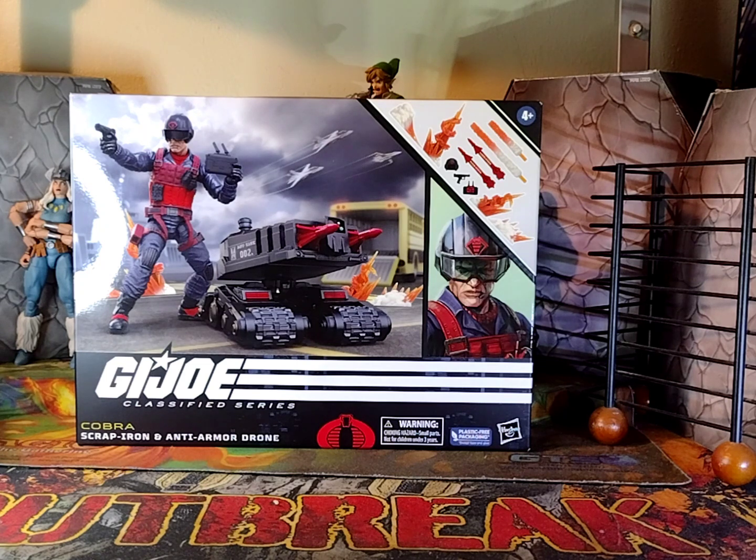I had one of these from the three and three-quarter inch O-Ring line, and he was one of my favourite Joe characters. He is Cobra — the enemy, a bad guy. And this iteration in the six-inch line is, yeah, he's freaking awesome. He is a deluxe set, so he comes with a lot of great stuff.